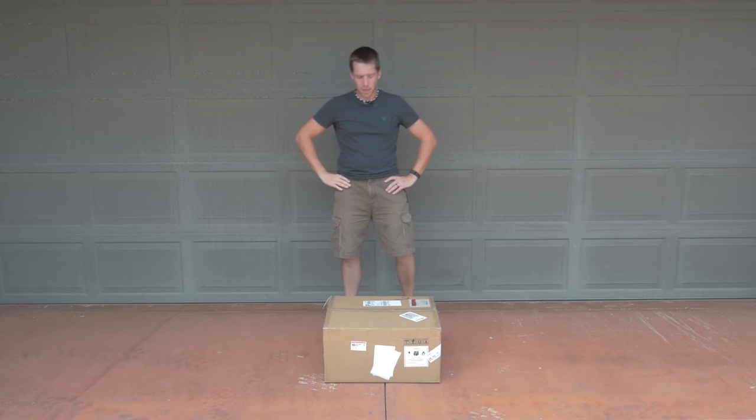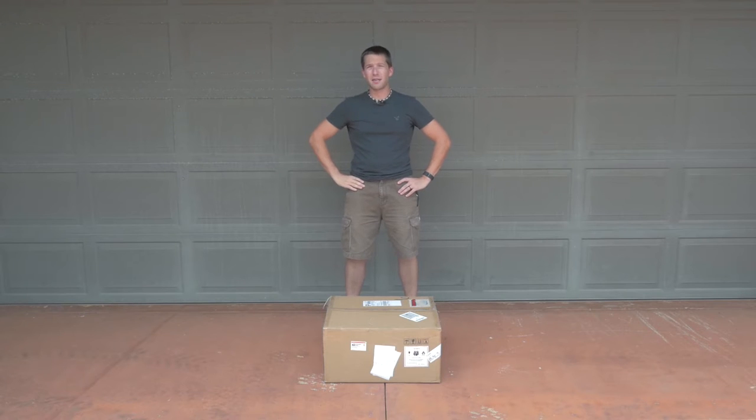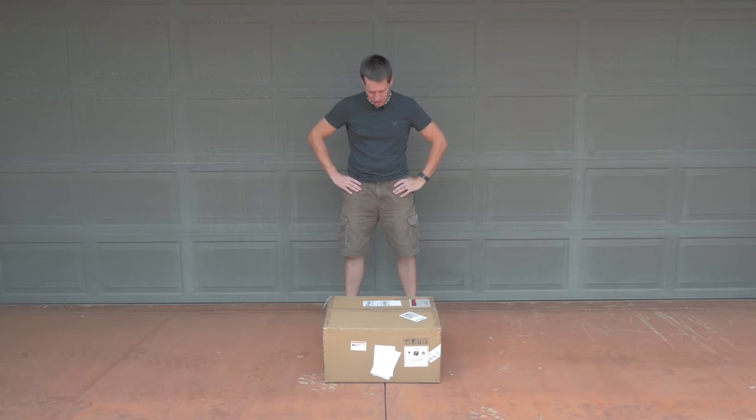Hello everybody. My name is Brian and I'm going to do an unboxing of the DJI Inspire 1. I'll try to do this as quickly as possible because nobody wants to sit through boring unboxings, but we're going to go through and catalog the version D or version 4 of the Inspire 1 and see what DJI has evolved and designed into this new platform.